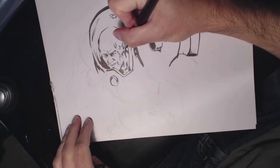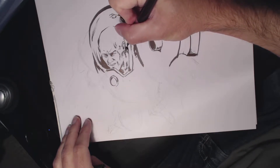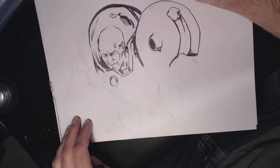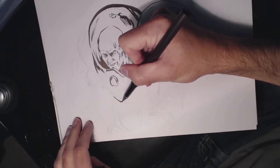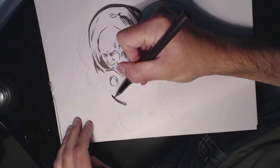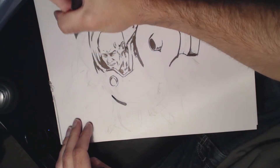We're going to continue on with this weird Mr. Freeze. Try not to do too much detailing with this pen anyway. I may have switched pens without really thinking about it.